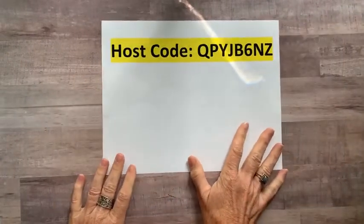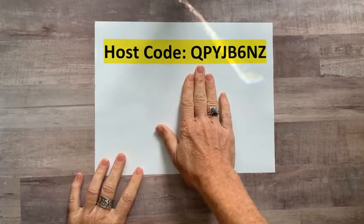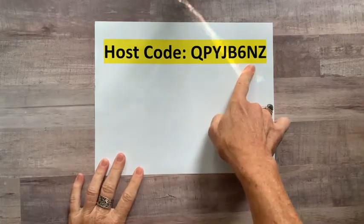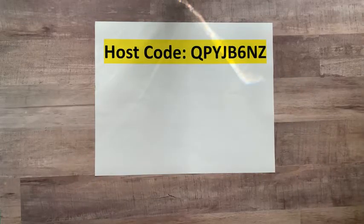Here is our September host code: QPYJB6NZ. It's on my blog at gatheringinspiration.com and it'll be above this Facebook Live video after we get it posted.